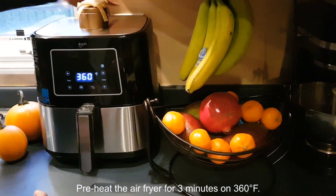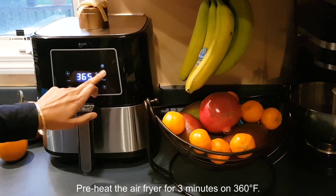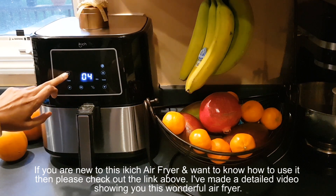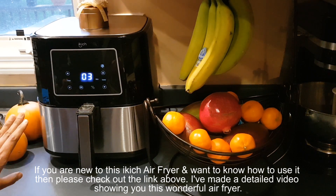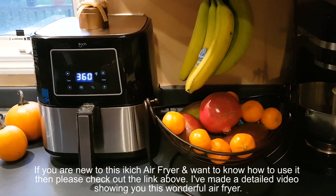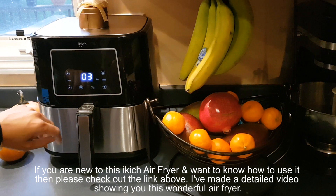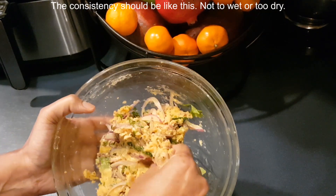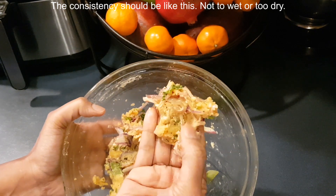Preheat the air fryer for 3 minutes at 360 degrees Fahrenheit. If you are new to this iKitch air fryer and want to know how to use it, please check out the link above — I made a detailed video showing you this wonderful air fryer. The consistency of the batter should be like this, not too wet or too dry.